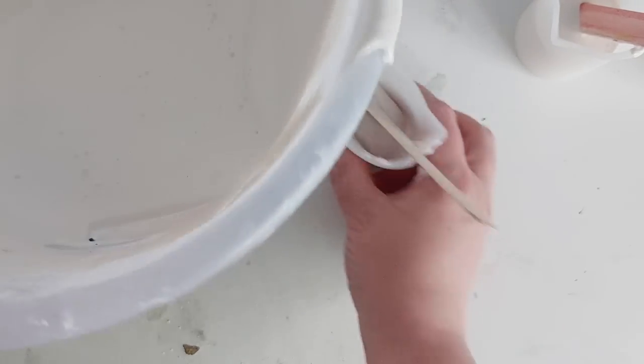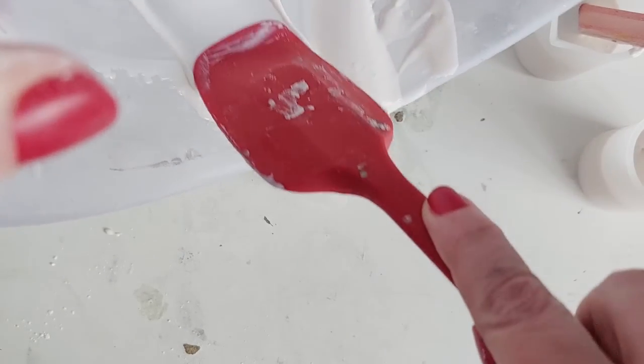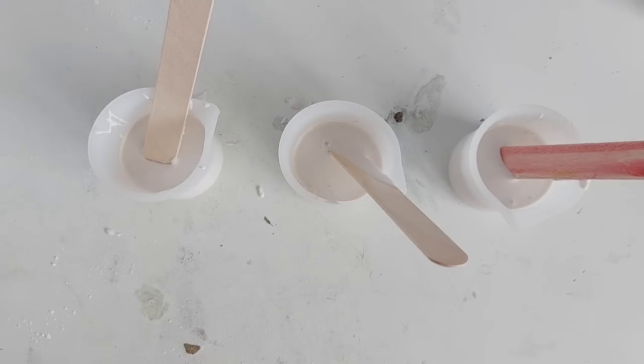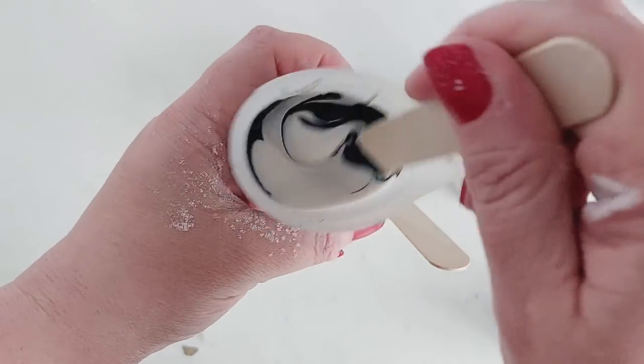I want to make terrazzo — it's been a while! I've mixed up my 1-to-2.5 batch and I'm putting it into three separate cups because I want three different colors. My new bedroom scheme is going to be mocha latte with a dark green wall, and I'm so obsessed.